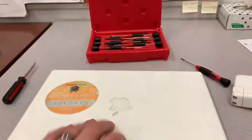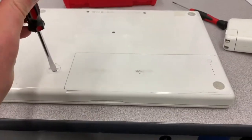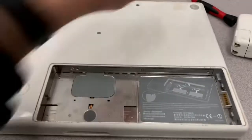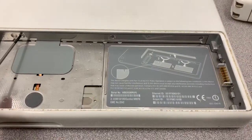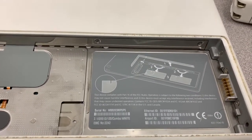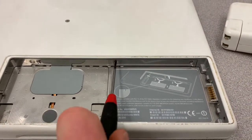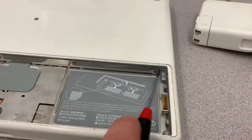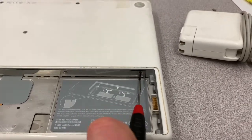Luckily Apple made that really easy with these computers. The first thing is you're going to remove the battery — the battery can be recycled, so that's good. On the inside there is a cover that goes across with three Phillips screws. You need a very small Phillips screwdriver — not your regular household one, you need one for electronics. You can get little kits on Amazon for pulling cell phones apart and stuff, probably for like five dollars.